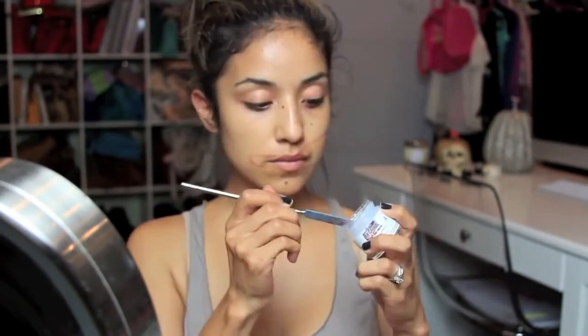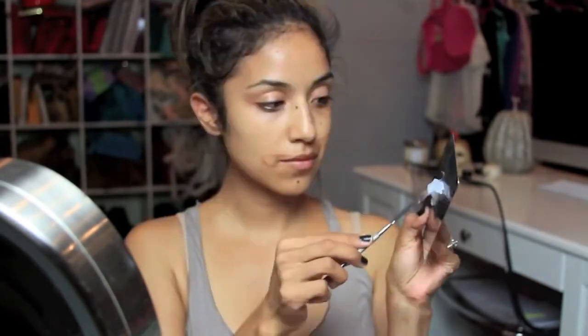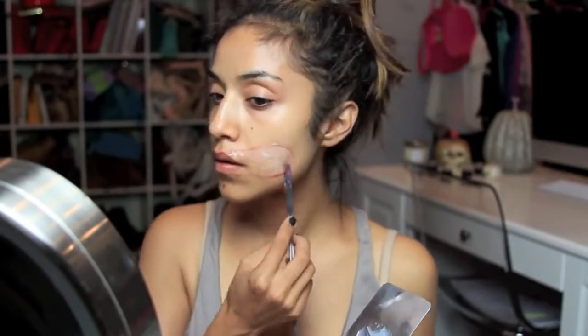Next I'm going to apply my silicone prosthetic — this is Third Degree — and I'm going to fill in the outline from what I did previously. You want to let it sit for maybe a minute before you start messing with it so it can get nice and tacky. You can get that nice open wound effect.